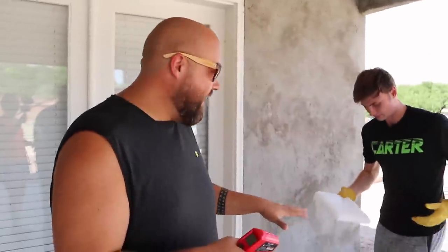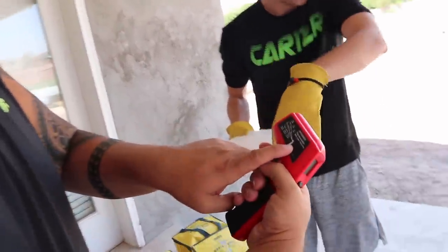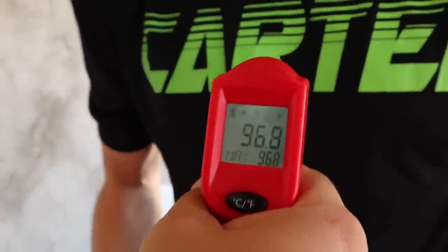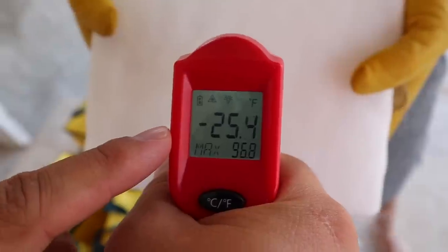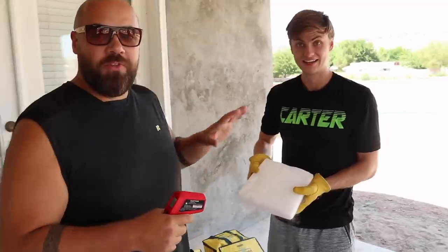Check this out guys — you want to see how cold this dry ice is? Carter's got some gloves on because the temperature of this stuff is really cold, and I've got an infrared thermometer here with laser targeting. When I point it at Carter right now he's 96.5 degrees, and look at the dry ice — negative 24, negative 25. It's so cold! So we're gonna throw this in the swimming pool and stuff it inside the balloon and see if it swells up and pops.